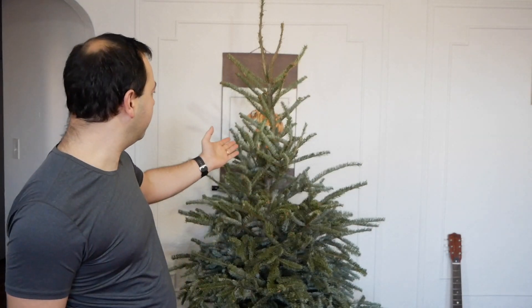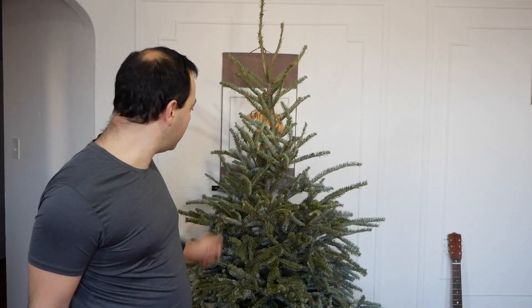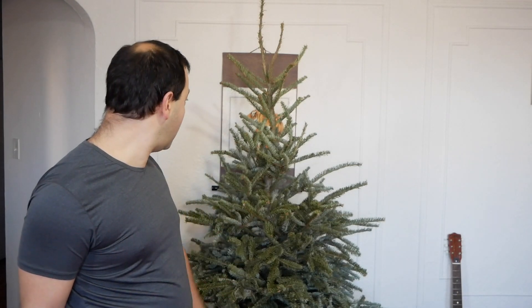Today we're gonna show you what to do with your Christmas tree. You know it brings a lot of joy through the month of December and everybody's happy around it, but come January we just throw it out.